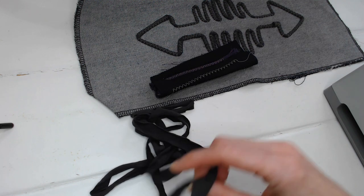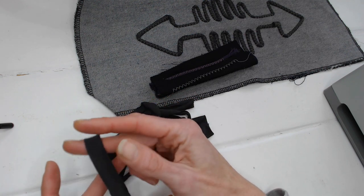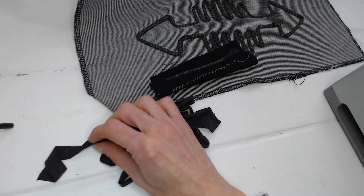A super simple technique to show you today — a variation on the couching stitch. Couching stitch has been used in embroidery for many many years, and some examples here on the screen are some hand couching. I'm going to show you how to do it with a machine — much quicker and much easier than doing by hand.